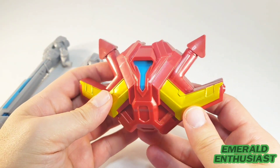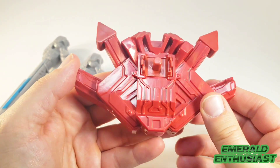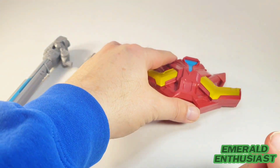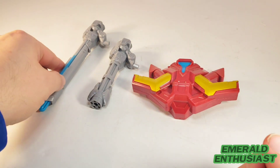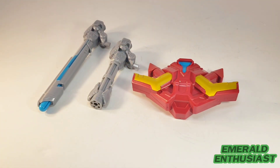Here is the backpack — I really like the paint applications on this — and it just ports into the back of the figure. Here are all of the accessories, and now let's get a look at the way they fit on the figure.